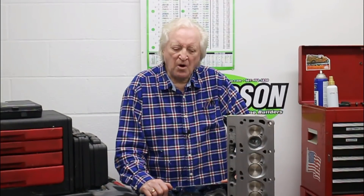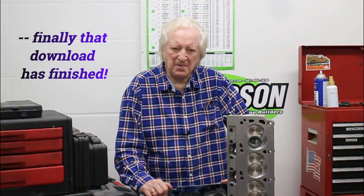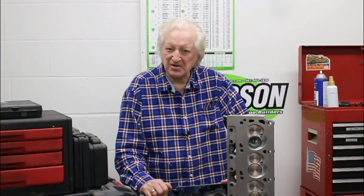This episode of Powertech 10 is going to have something a little different from the norm. What I'm going to do is run through my five golden rules for cylinder head porting. These are rules that I try to emphasize to my students at my cylinder head school. I'm going to introduce you to the five rules, but deal with each one separately in five subsequent episodes. So let's have at it.